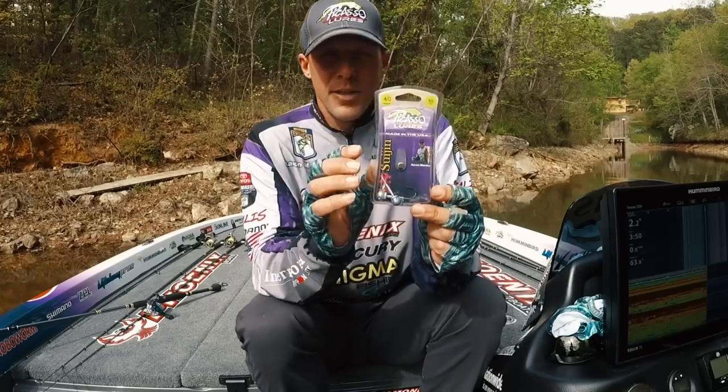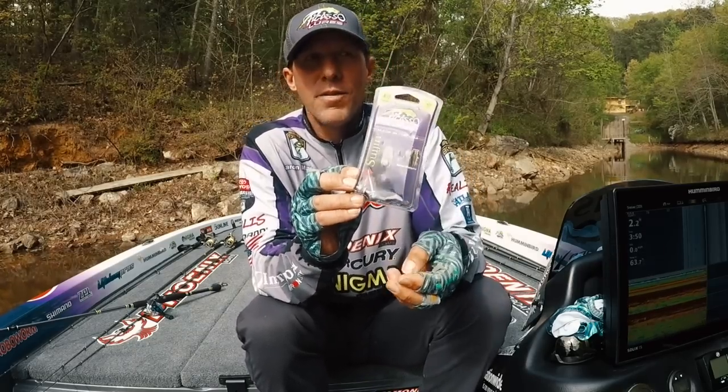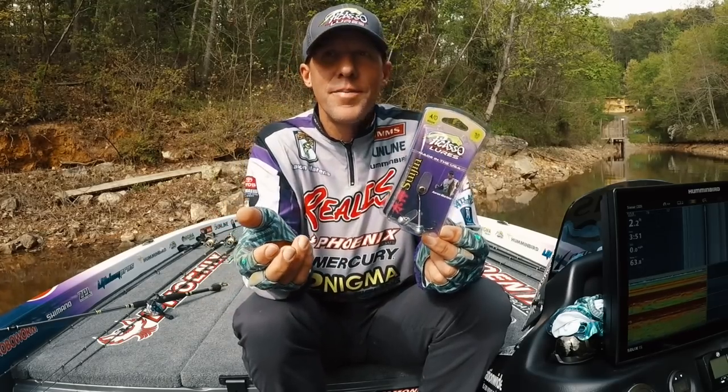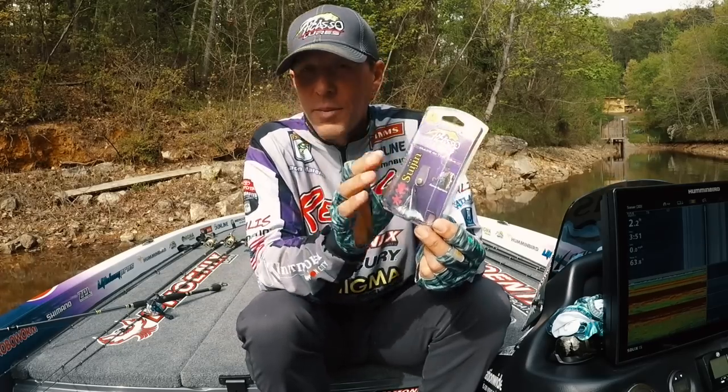Starting with the pack, you get two or sometimes three baits. There's a lot to this bait — if you've never thrown it you may be a little confused at first, but it's kind of like drop shotting or throwing a spinnerbait. Like any bait out there, it takes a while to learn.